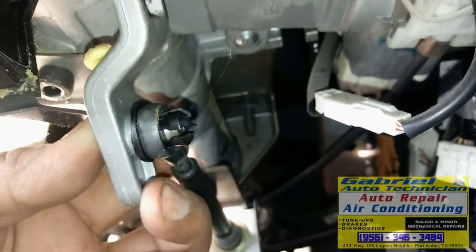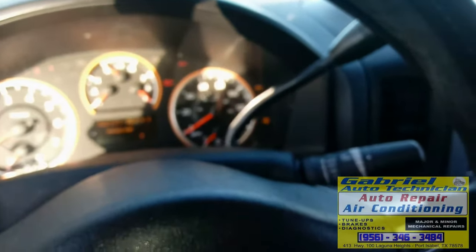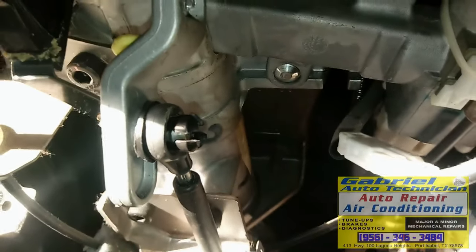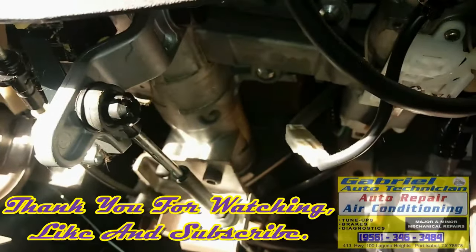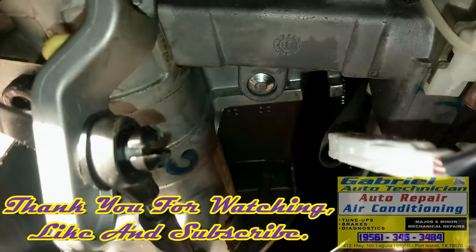That way we don't have to buy a new cable — just replace the bushing part. It works on Jeeps, and on all kinds of cars that have that system. Right now we've got it fixed — it's shifting, it's moving, and it works fine. So that way, you don't have to buy the shifter cable. You save lots of money — not buying the shifter cable and the labor to install it. Thank you for watching. Don't forget to subscribe to my channel. I'll see you later.